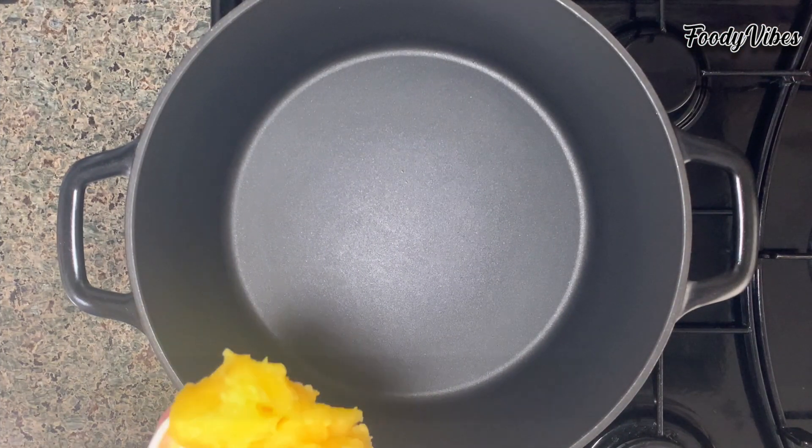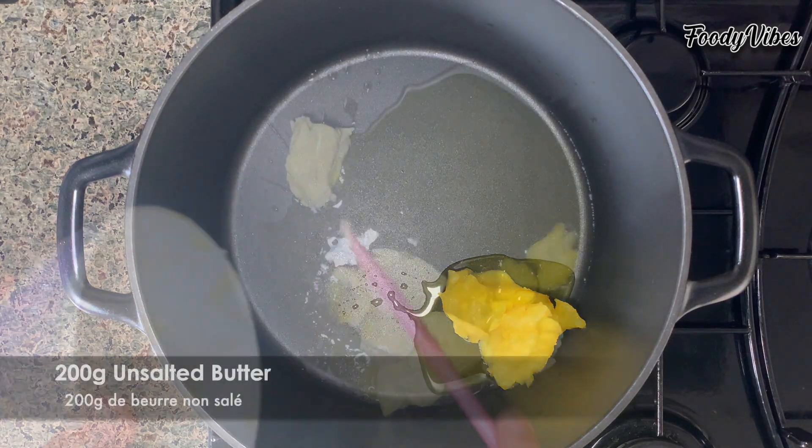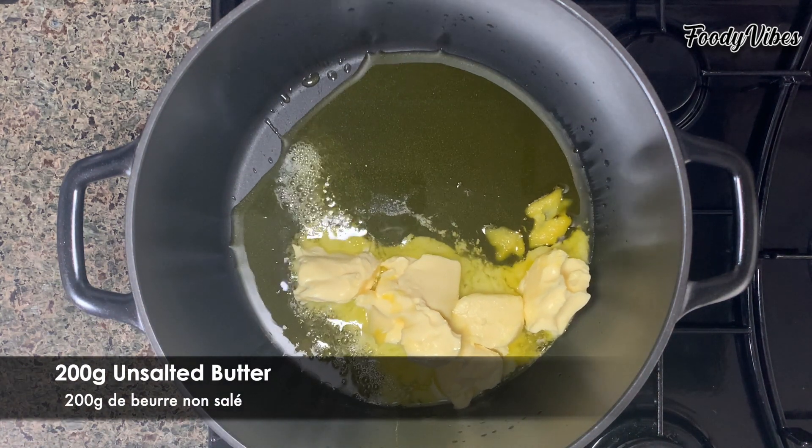Next we'll take a large pot, add 75 grams of ghee and 200 grams of unsalted butter and let them melt.